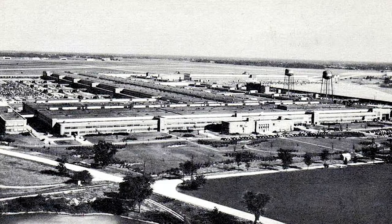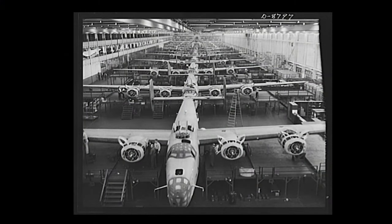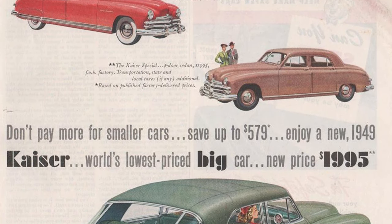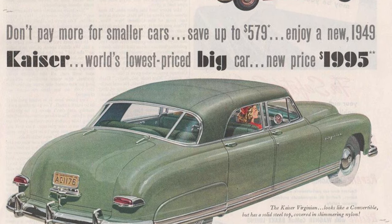Partnering with Frasier Nash, they retooled the former Ford Willow-Run assembly plant, which had built B-24s under what was then the largest building under a single roof in the world. They set up production and produced Kaiser automobiles from June 1946 until July 1953. Kaiser offered a surprisingly wide array of vehicles across most price points and body styles, from Jeeps to the luxurious Kaiser Manhattan.